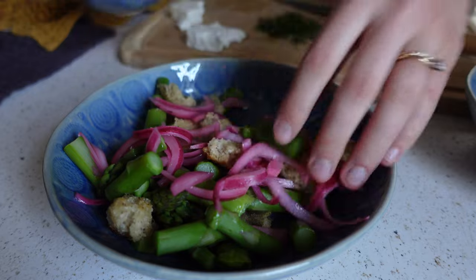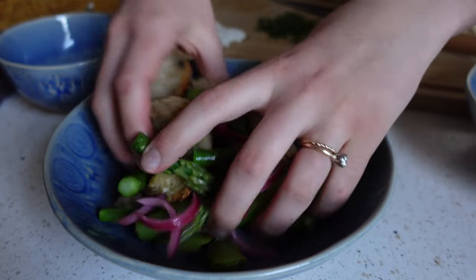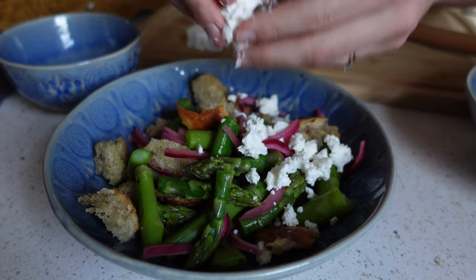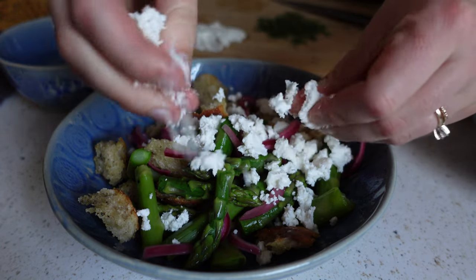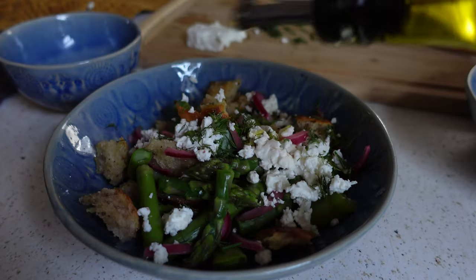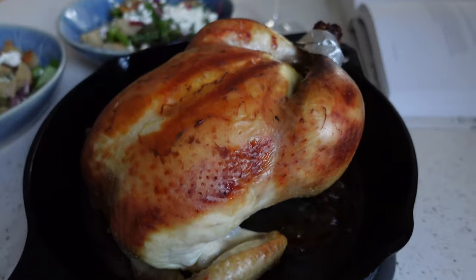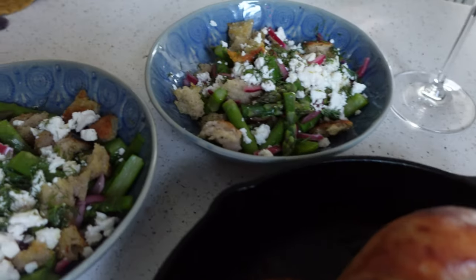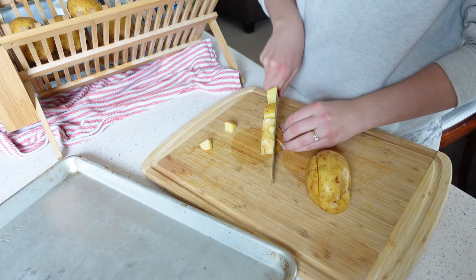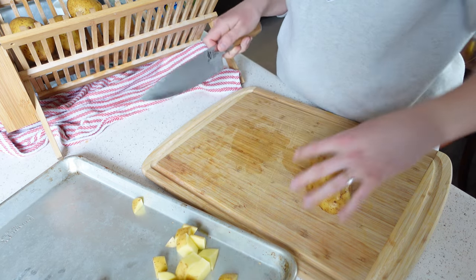Now assembling the salad: toss in the torn croutons, throw on the asparagus, add some pickled onions — or just slice fresh onions into vinegar if that works better — and be generous with crumbled feta cheese. Add some fresh dill, then drizzle with a little olive oil and red wine vinegar, and season with salt and pepper. There's our beautiful panzanella. Check out 'Salt Fat Acid Heat' for the full roast chicken method.